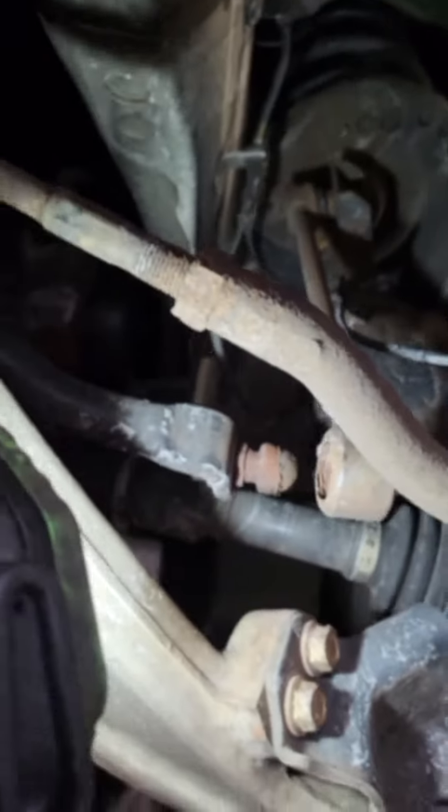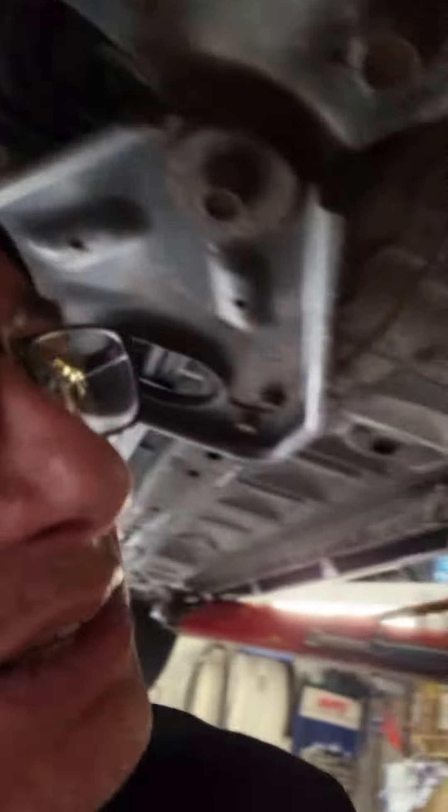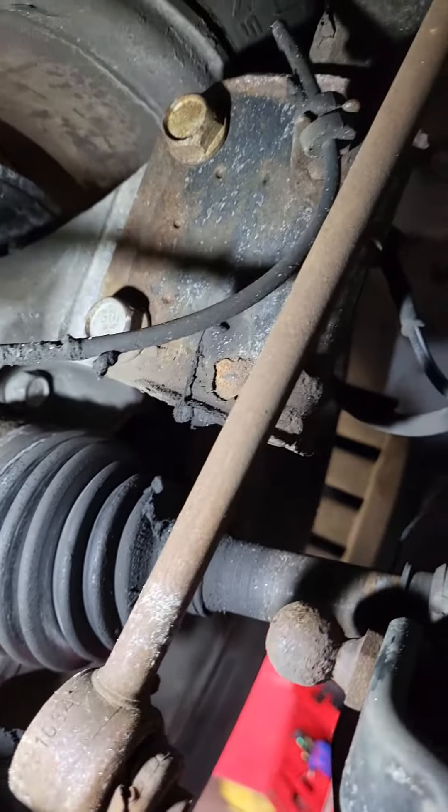Welcome back. I was asked to re-evaluate an estimate from Pep Boys for sway bar links. We'll confirm that's been snapped off for quite some time — there's tons of rust inside there. I'm curious who their oil change place is. They also said it needed an axle shaft, and I'm going to say that's required for repair too, because the boot is destroyed.